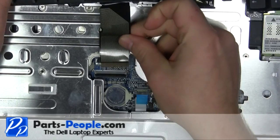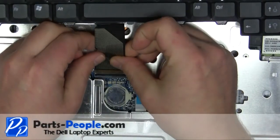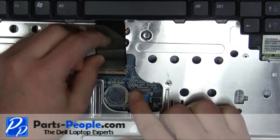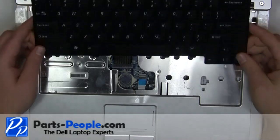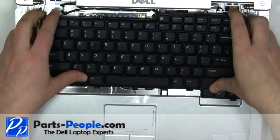Plug in the keyboard cable. Place the keyboard into the palm rest and secure with the two screws.